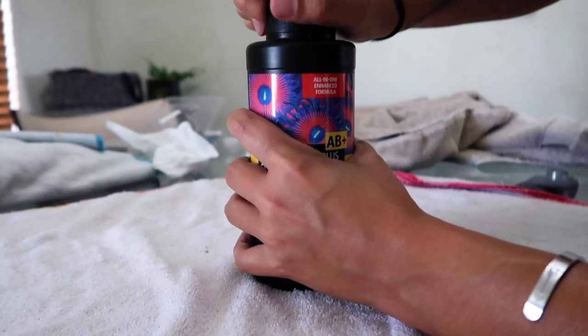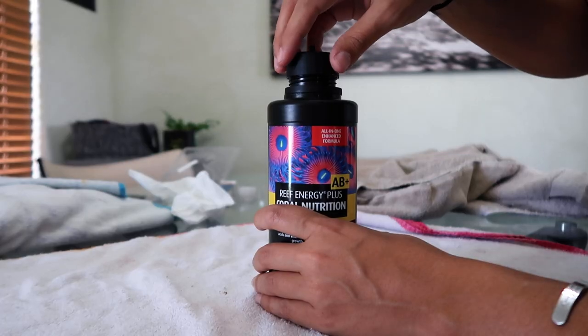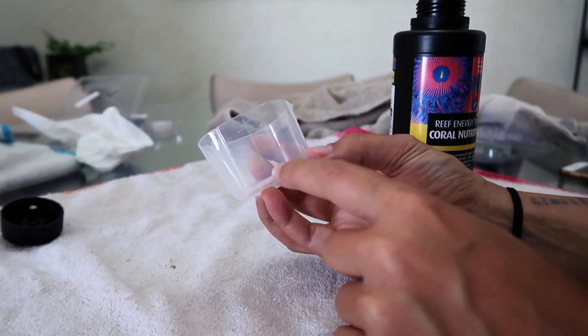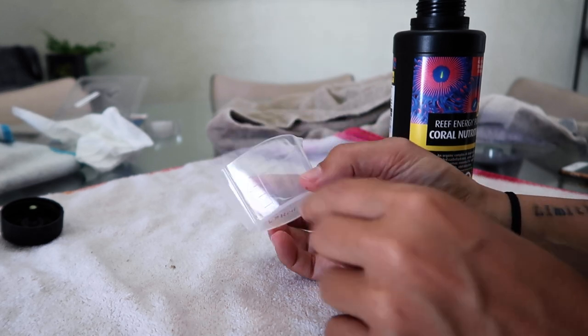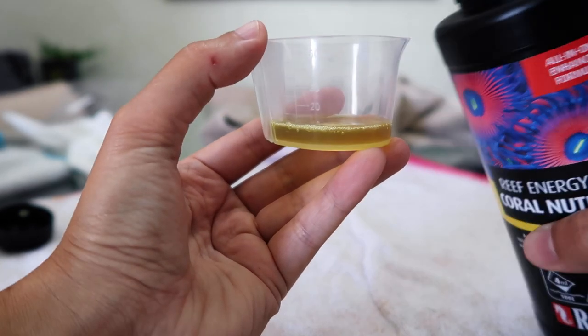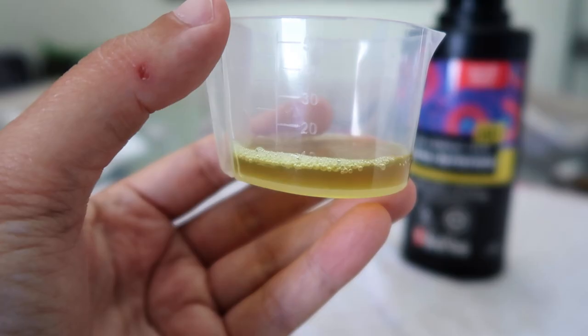Let's crack this open! One key thing to note is once this is open, you do want to refrigerate it. Also, if you're dosing, they recommend only doing a week at a time so that way it doesn't go bad while it's sitting in the dosing bottle. We are going to go for the 10 mils for the broadcast and we're going to do that one first - get everybody juiced up. Nice, 10 mils.